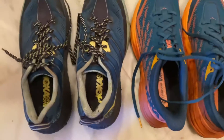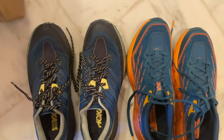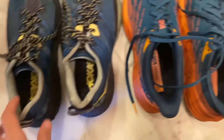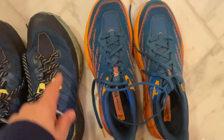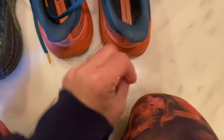On the left, these are my ride or dies — these are my Speedgoat 3s. If I could find them, I would have as many pairs as I could possibly get because these things are just the best. You can see that they're a lot narrower, especially in the toe box, and the 5 has more of an elf shape.